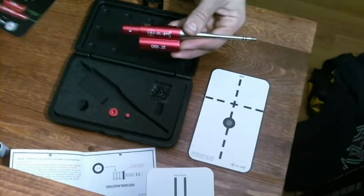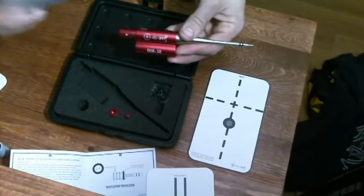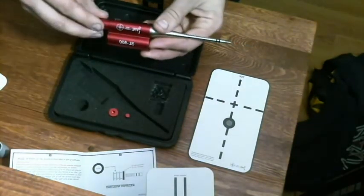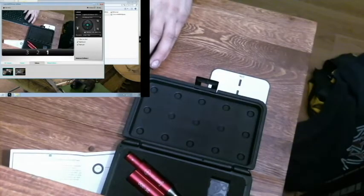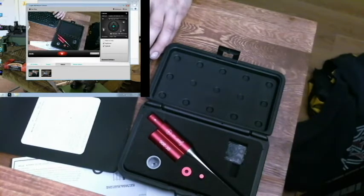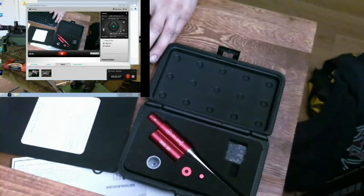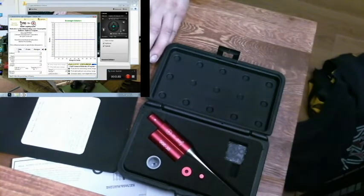But let me find this ballistic software that supposedly comes with this product. I am sure I am going to have to download it — yeah, download instructions. Let's see what that gives us when I get to the on-screen view. So here we are, I am doing a dual recording so you can see me. I installed it — so this is what the program looks like for Sightlight: print report, print target options. I am just going to do that for now — let's go to caliber.